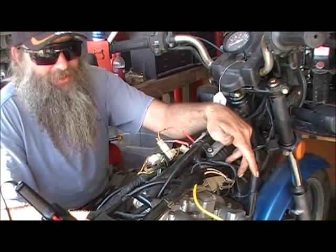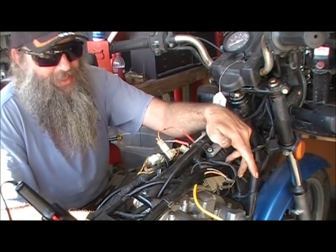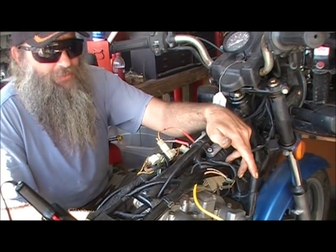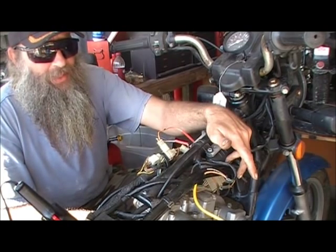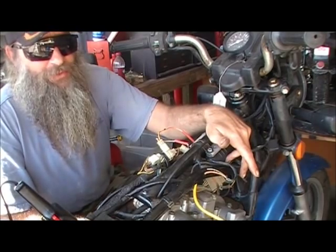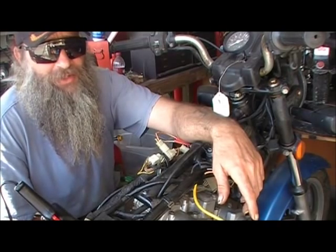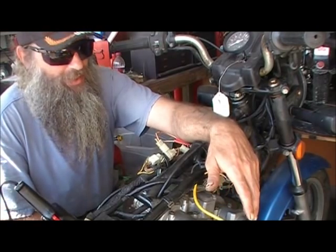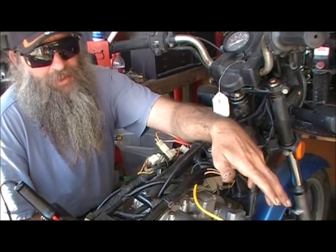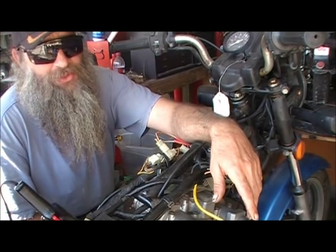Dyna does still make a single-tower coil to this day, but I've had really bad luck with Dyna products overall. They're an aftermarket racing coil — they're not really intended for the guy who rides every day. The best I've ever gotten out of a Dyna coil is about six months. That may be a quality control issue on their part, but I honestly believe they weren't intended to be used on daily drivers.